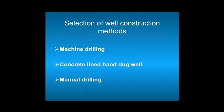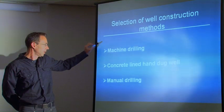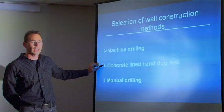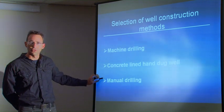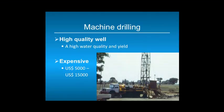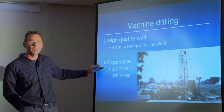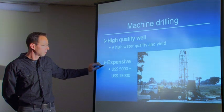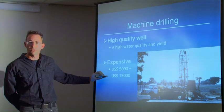There are three ways to construct a safe water point by making a hole in the ground. The first one is machine drilling. You can also make a concrete-lined handdug well, and as an alternative you can go to manual drilling. Machine drilling is a very high quality way of drilling water wells — it has high water quality and high yield. For a 30-meter water well you will pay about 5,000 to 15,000 USD.